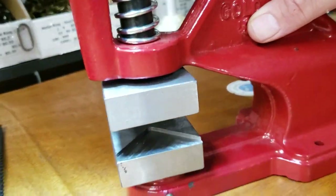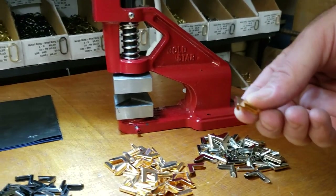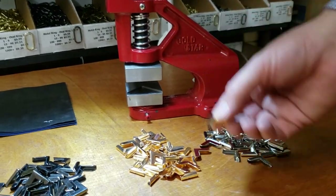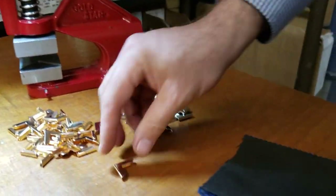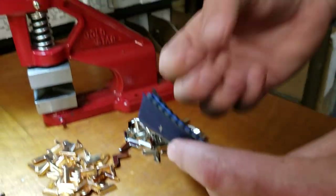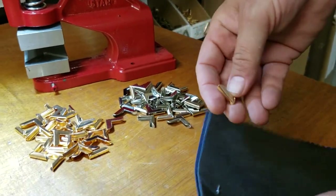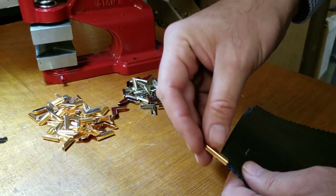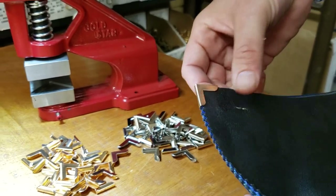The same press machine that we sell on our website — we have one of these dies for them as well. It goes in there and it's very easy to put on; you really don't have to apply much pressure. I have a bunch of fabric here to show you how much it will cover. These are like five layers of heavy nylon canvas.